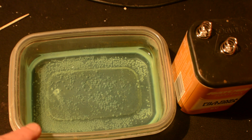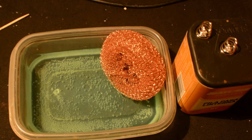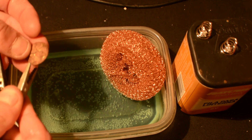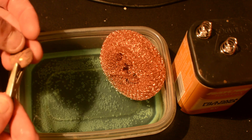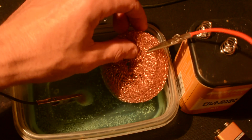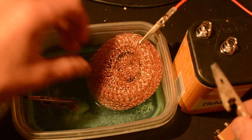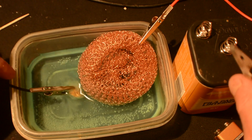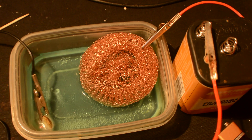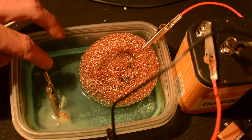Now that we have our blue copper ion solution and our relic ready to go, we're going to take our copper pad and place it into the solution. We're going to clip the negative wire — the black wire — to the relic that we want to be electroplated. We're going to take the positive wire and hook it to our copper pad. Now we're going to hook the corresponding wires to the corresponding poles on the battery: positive wire to the positive terminal, negative wire to the negative terminal. Hopefully we should start to get some sort of a reaction.